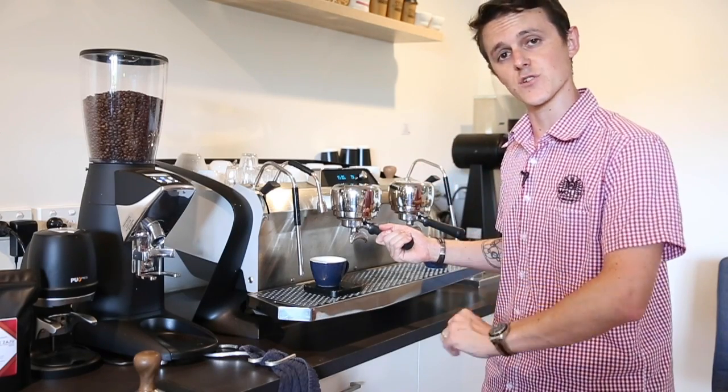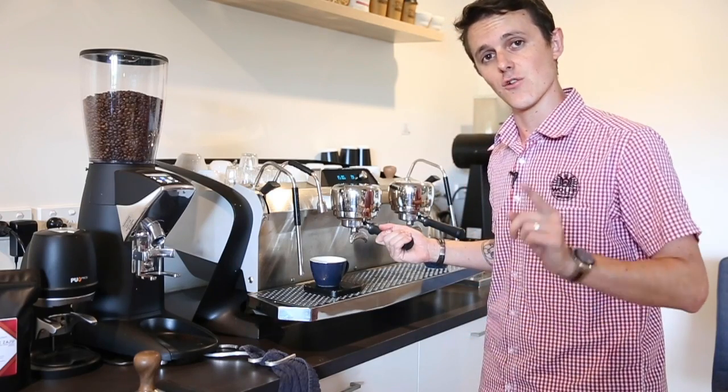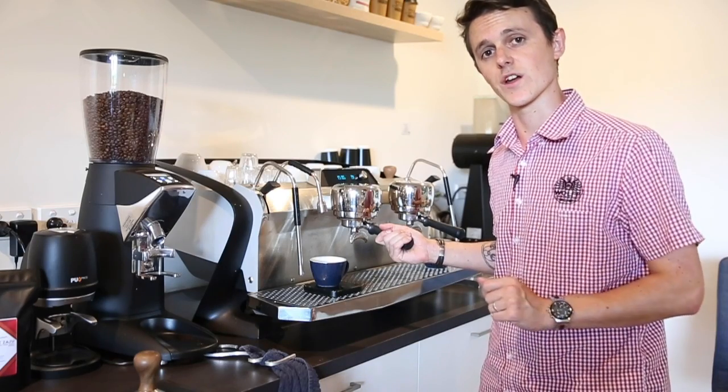When you find that perfect temperature, when you find that perfect pressure, and you have perfectly extracted coffee — write it down and tell every other barista you work with: this is our new recipe, this is what we're going to do.